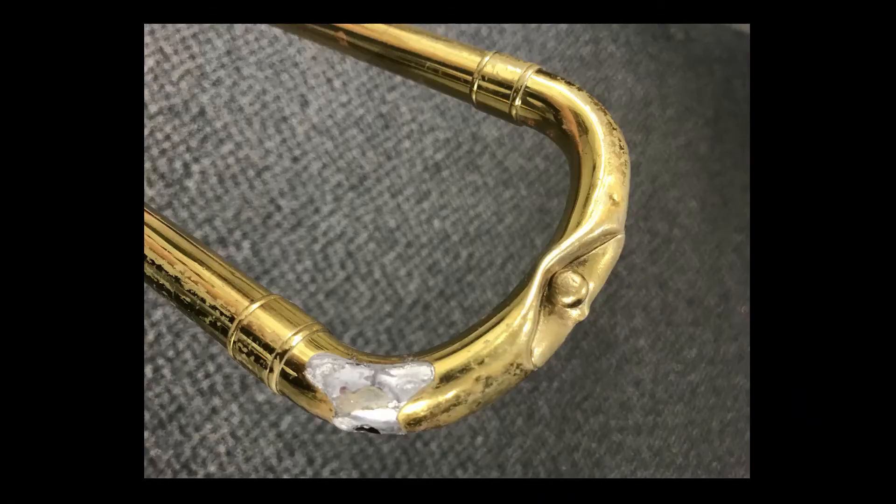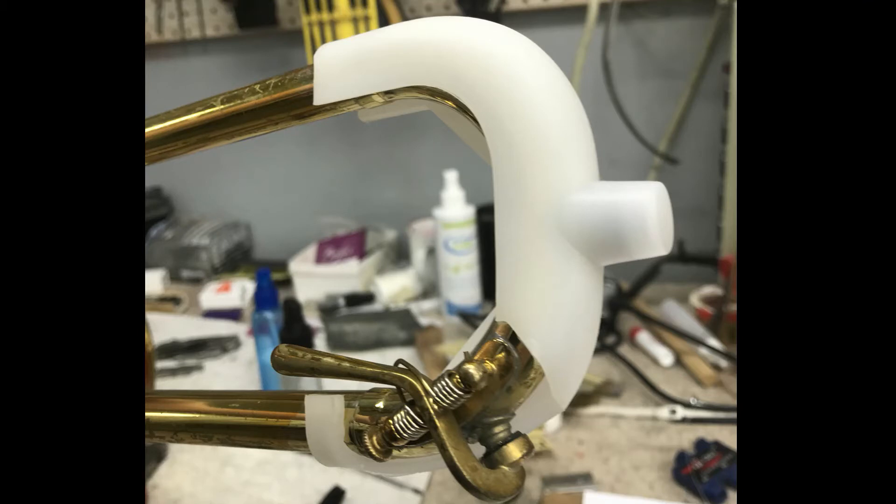What do you mean? When you see a trombone that looks something like this, this actually goes over that front hook of the slide, and you can smash it into stuff and it keeps it safe and it won't break.